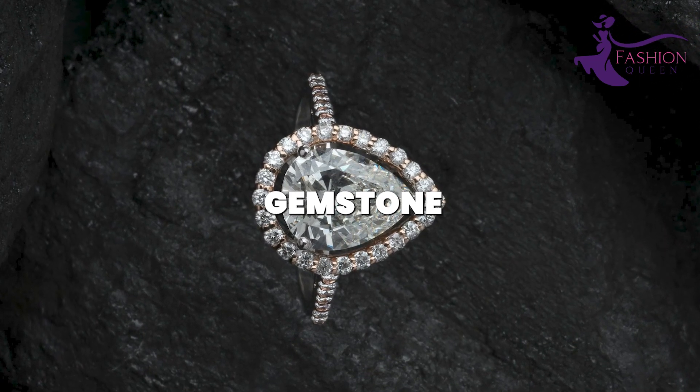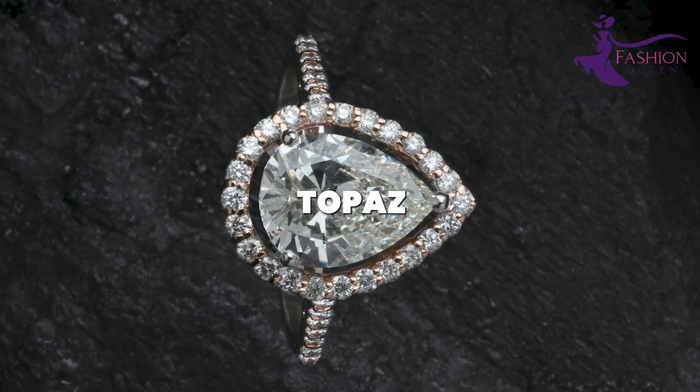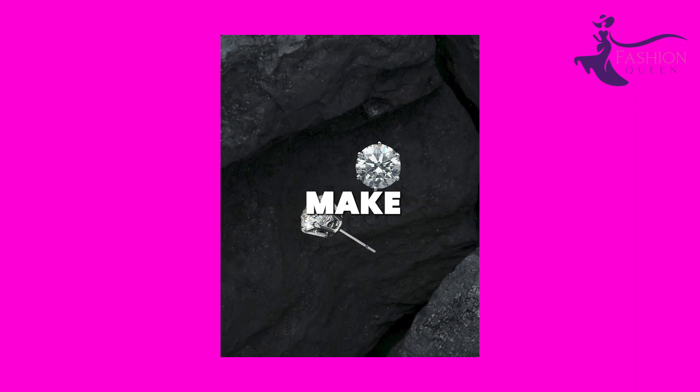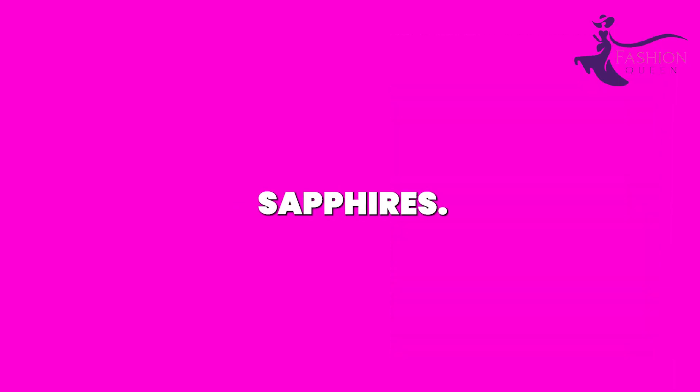Number 9: Semi-precious Gemstone Jewelry. Genuine semi-precious gemstones like agate, amethyst, topaz, or turquoise make stunning jewelry at a fraction of the cost of diamonds or sapphires. Shop bulk gemstone beads online or at bead shows.